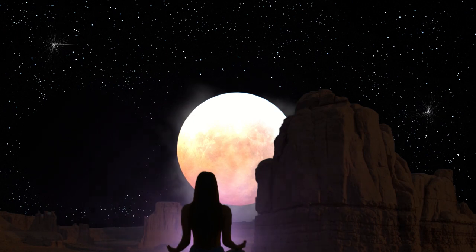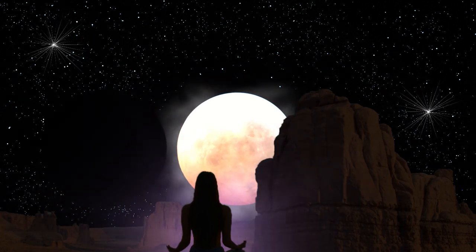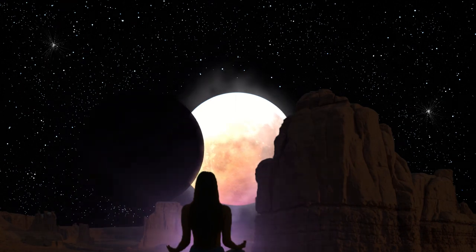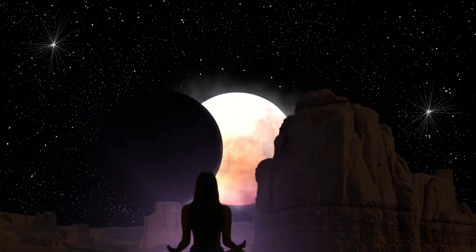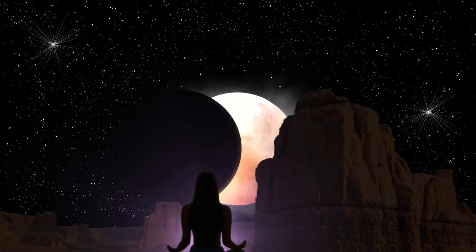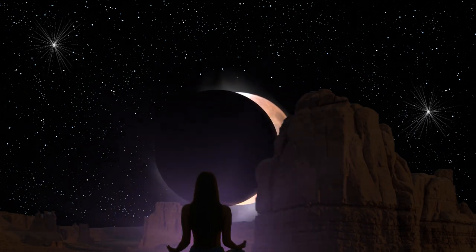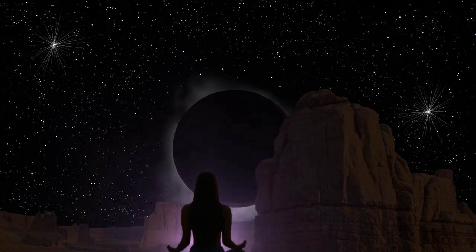And then when you reach the top, you imagine an energy whoosh flowing down at whatever pace feels good to you, from head to feet, releasing and relaxing everything even more.